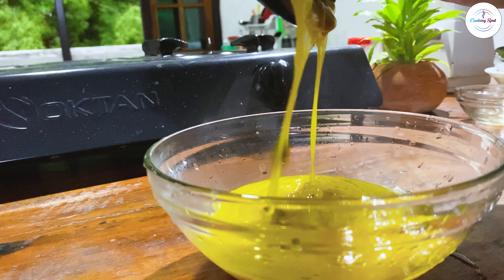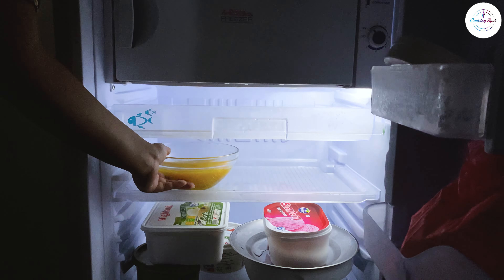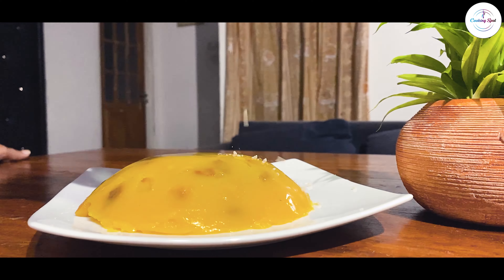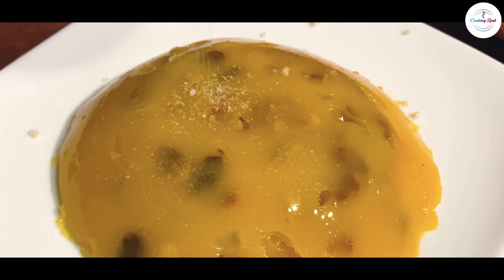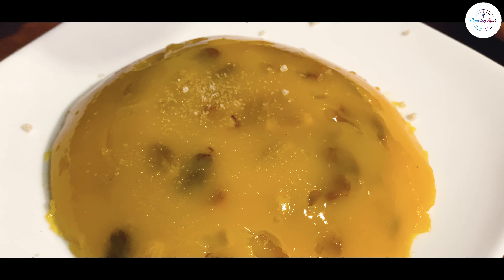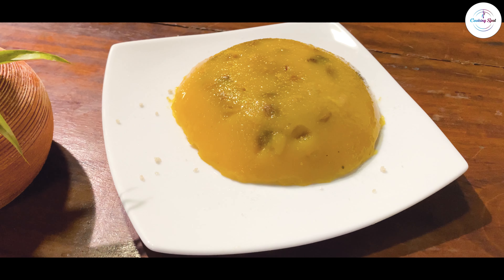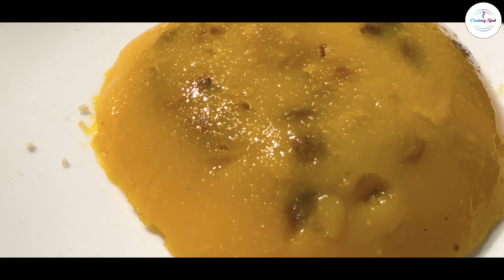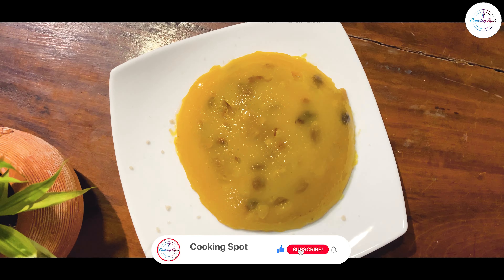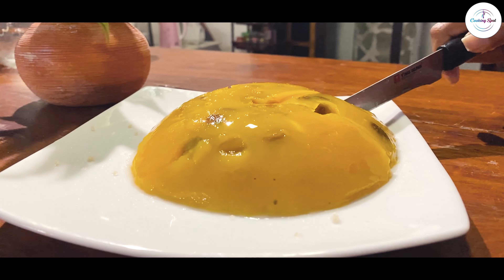I'm not going to do it. I'll do it. You can go to the fridge for your time. If you don't have to worry about the food, you can go to the fridge for your time. You can use the recipe for your time. You can watch the cooking spot on the channel. Subscribe to the cooking spot. We'll be right back.